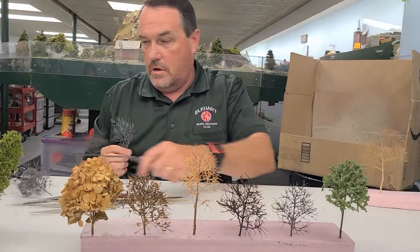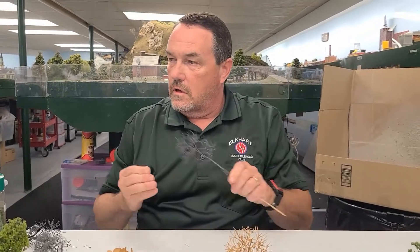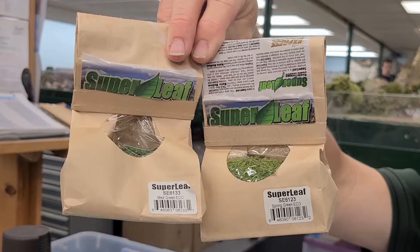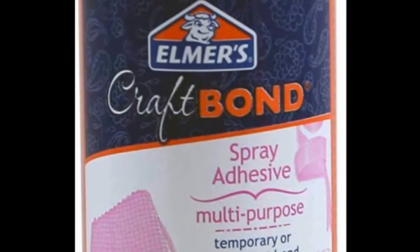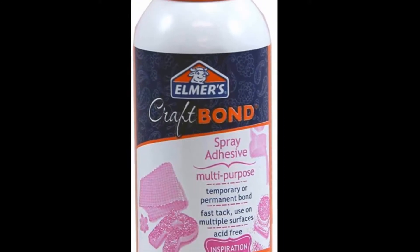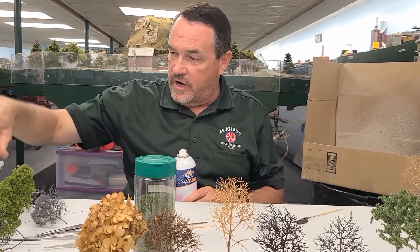I use what are called Scale Super Leaves from Scenic Express — I like the way those look. Some people use ground foam, but I prefer these. To apply them, I spray the tree down with Craft Bond or any spray adhesive. You can get that at Meijer, hobby stores, or wherever you prefer.